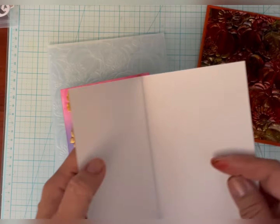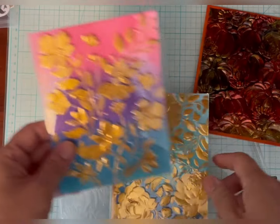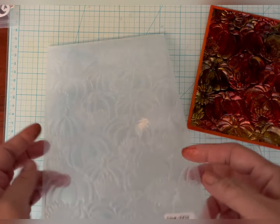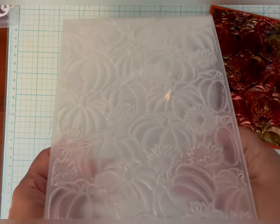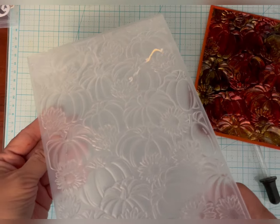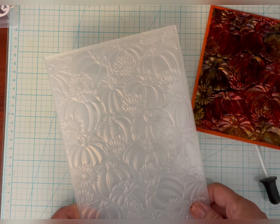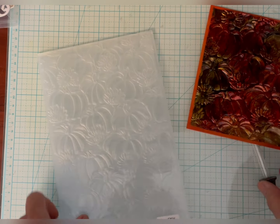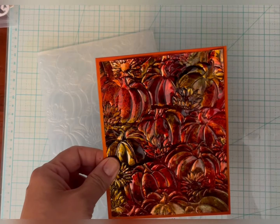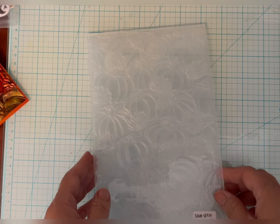I'm taking this piece of pretty thin acetate, cut to 6.5 by 5.5 — just a scrap I had. The pad I use is by We Are Memory Keepers. I bought this years ago at Michael's and I don't really see it in a lot of places, but you could find it on Amazon — it goes by either We Are Memory Keepers or American Crafts. Sites like scrapbook.com and Simon Says Stamp also sell acetate, so you can buy that as well.